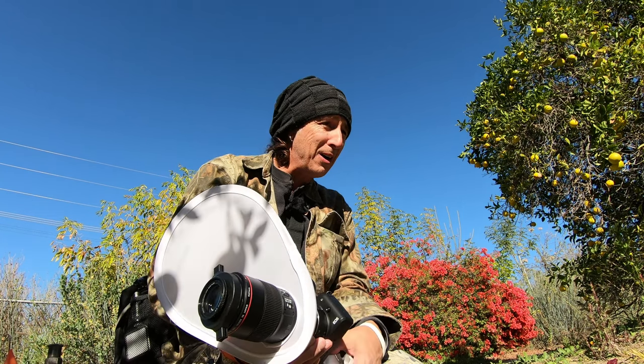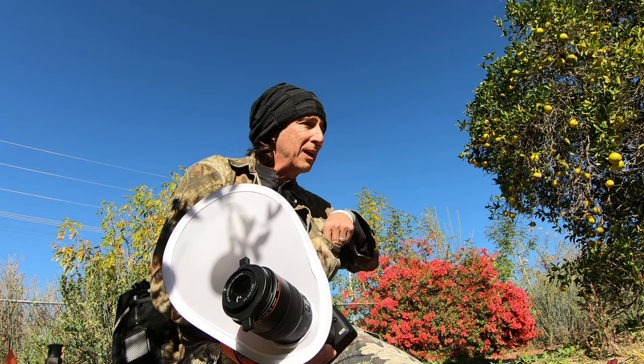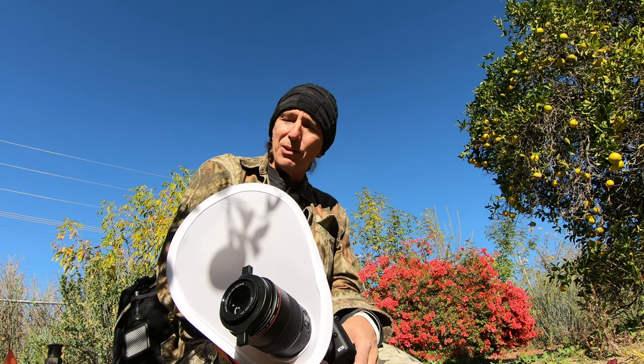Yesterday I had 55 or 56mm of extension tube plus this, just trying to get things in sharp. My stuff's not incredible, but I'm doing the best I can, having fun, and learning as I go.